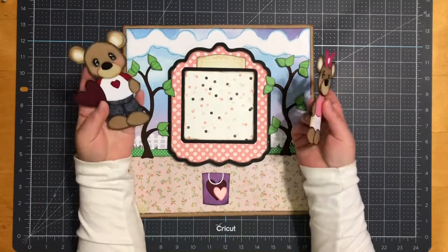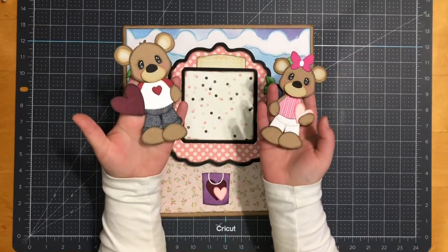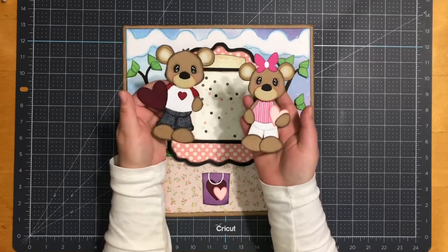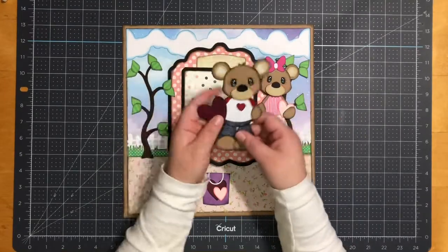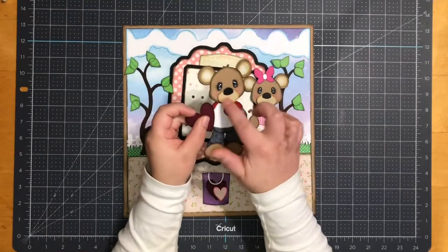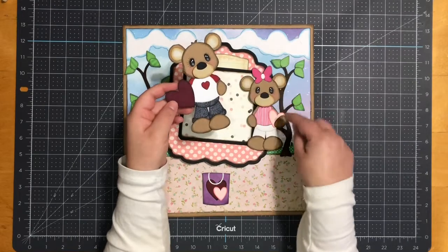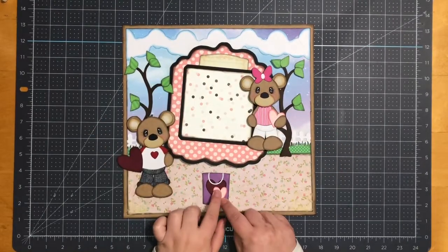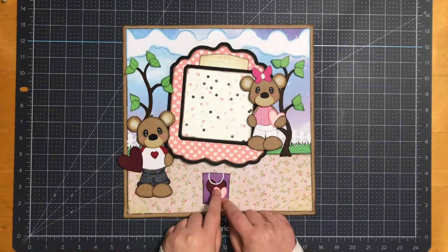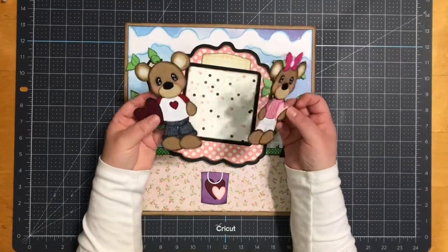Next, from the file 'The Keys Kissing Booth,' I have a little boy and a little girl. The boy measures five and three eighths by three inches; the little girl measures five and one quarter by three inches — those are measurements without the heart. I popped them up with one thickness of foam tape, and on their nose area I also popped it up on one thickness of foam tape. For the little hearts, I duplicated the present, removed the bag, enlarged it a little bit, and gave one to each of them.